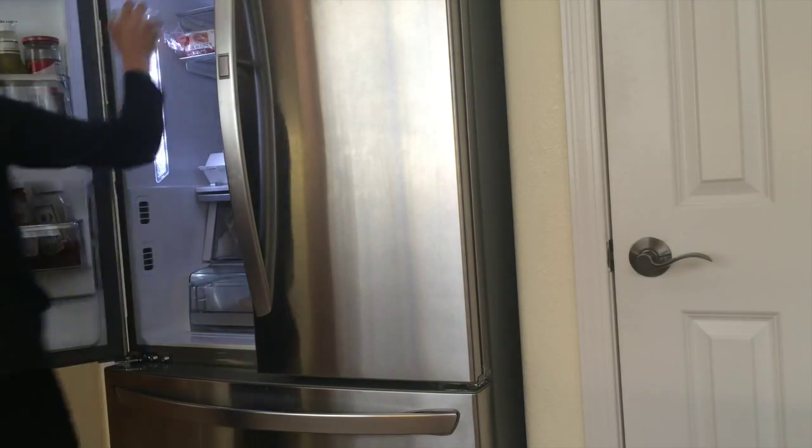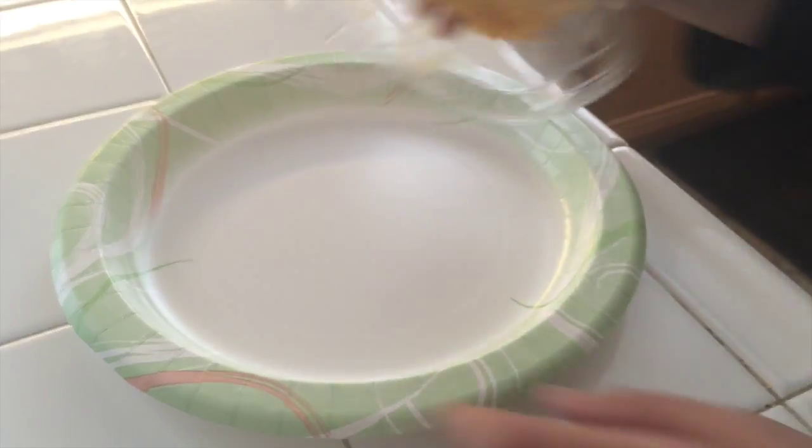Then take that out and lay out your breading station, which consists of flour, eggs, and breadcrumbs — I'm using panko breadcrumbs because that's what I like. You really need the breadcrumbs on there, but if you don't put the eggs on, the breadcrumbs won't stick. And if you don't put the flour on, the eggs won't stick. So it's kind of like everything needs each other.